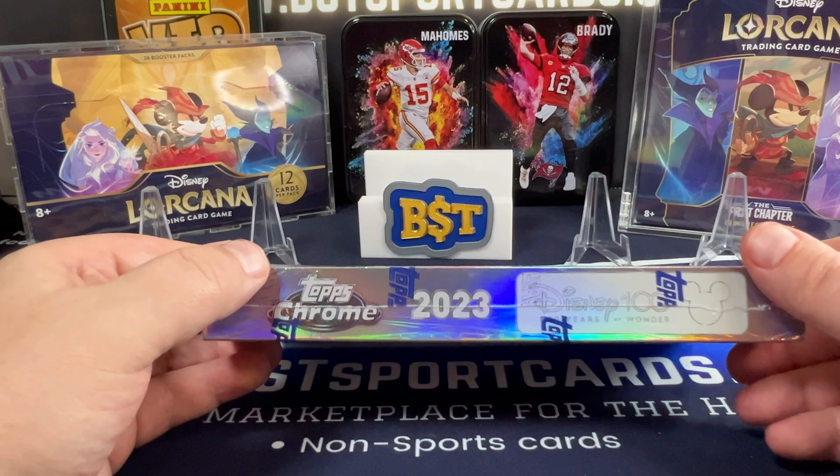Looks like we just have a refractor — Pluto, Josiah Cat, Jasmine, and we have a Scrooge McDuck refractor. He should be jumping into a pool of gold. I don't know why they used that picture.